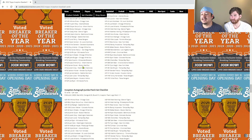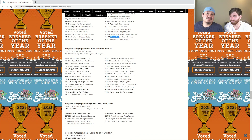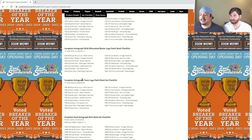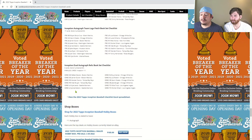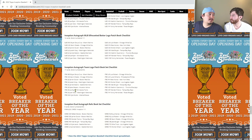Vladimir Guerrero Jr. is in there. Kelenic does have autos in here but he doesn't have everything — I don't think he's in the jumbo. Here's Wander in the jumbo patch, but no Kelenic there. It would still be cool to pull a regular patch or a batting glove. The checklist is pretty big — a lot of cool autos you can pull. Really looking forward to this product.